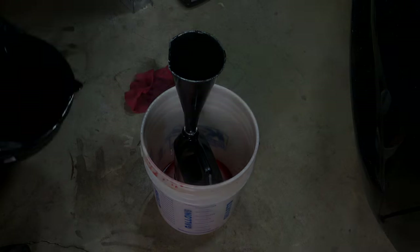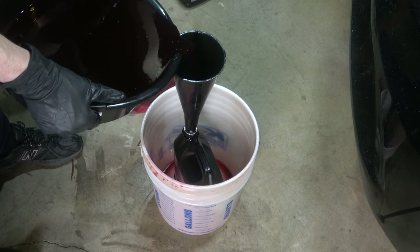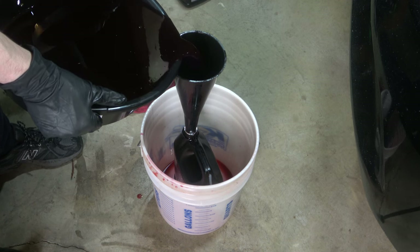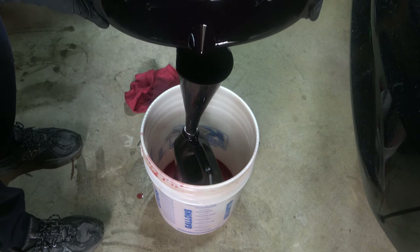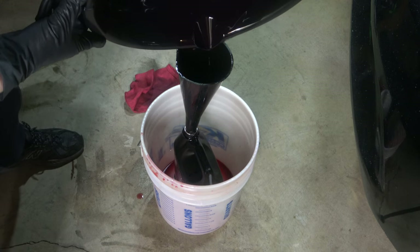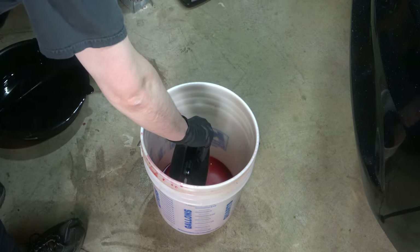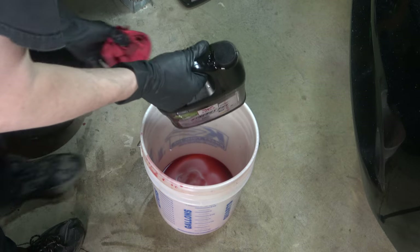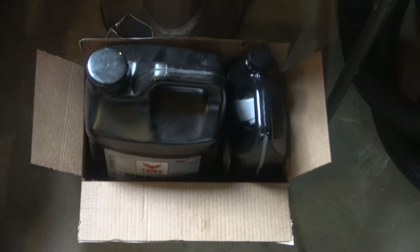ATF cleanup process. Make sure to dispose of your used ATF fluid responsibly. You can pour it into your old ATF container or an old oil container using your funnel — make sure you securely fasten it. Clean up any fluid on the floor or around the area, because animals can eat it and get really sick or die. If your town or city offers it, put it in a container at the curb and have it picked up.